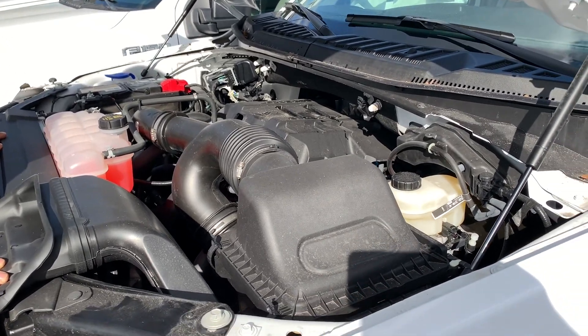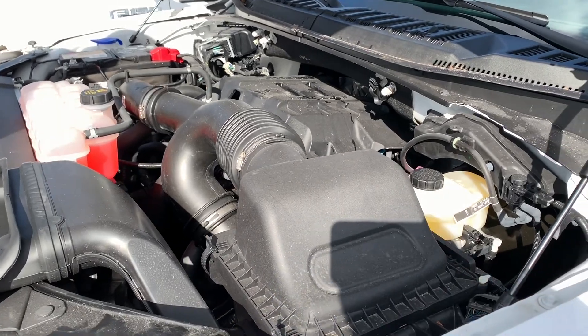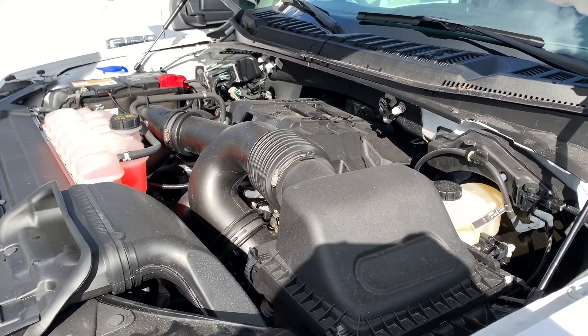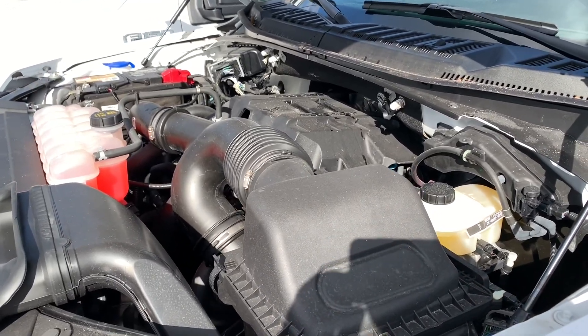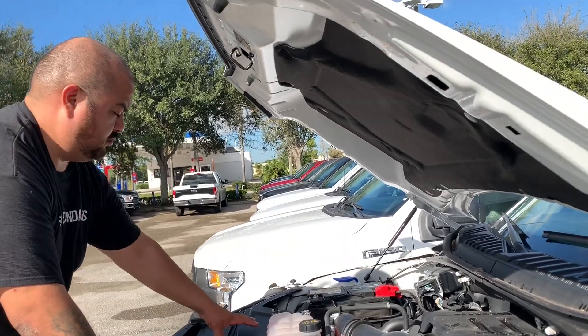Today we're doing an installation on a 2018 F-150 EcoBoost with a 2.7 liter engine. This would be the same for an 18 or 19, and Randy is going to show us how to install this kit.